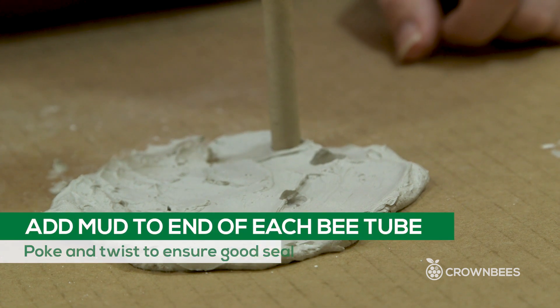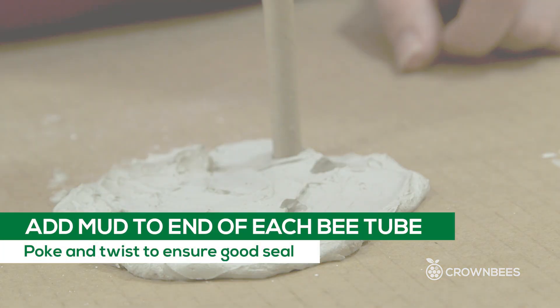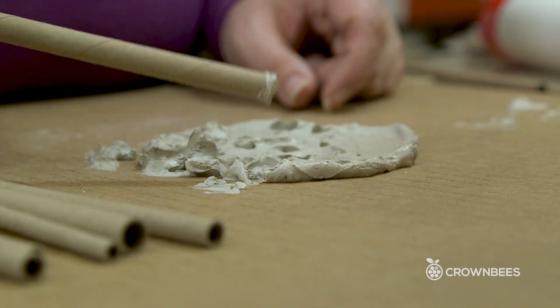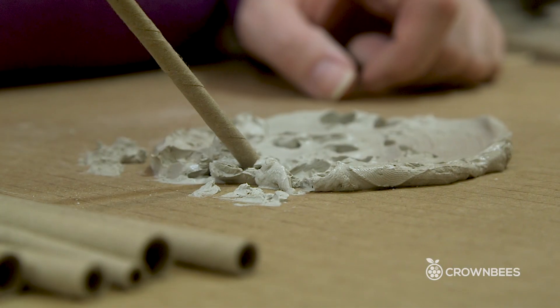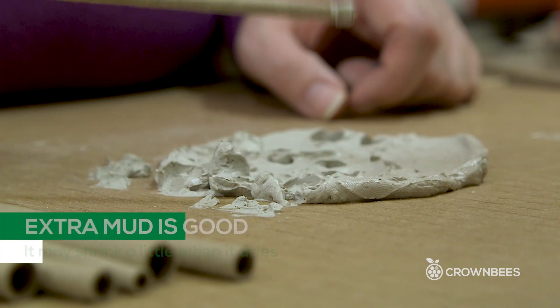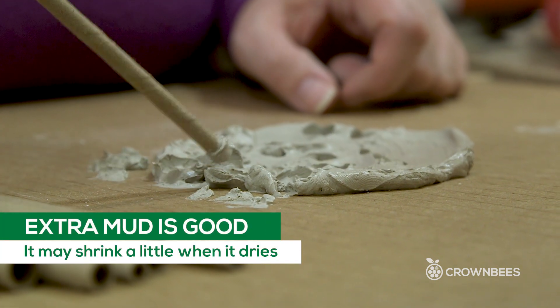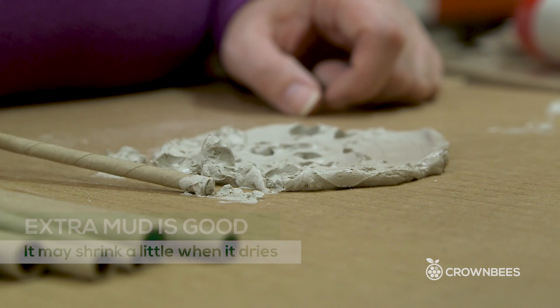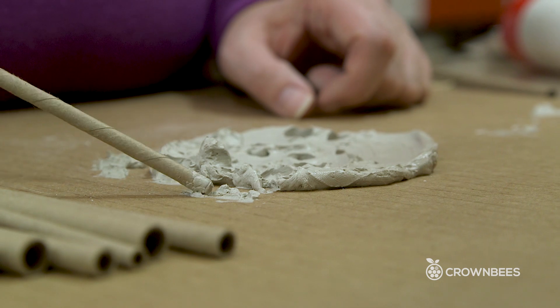We're going to add mud to the end of each bee tube one by one. It's better to put a little extra mud on there because it might shrink a little when it dries. If you have mason bees naturally in your yard or near your garden or your farm, this is the kind of clay mud that they like to gather, and this is what you'll find on the other end of your tubes when the bees nest inside.